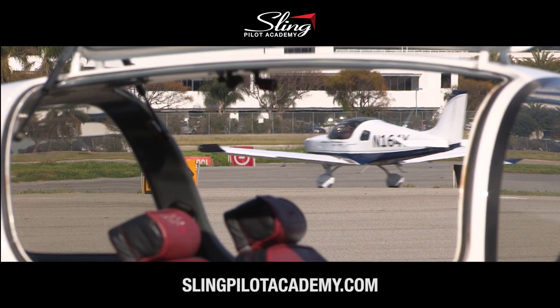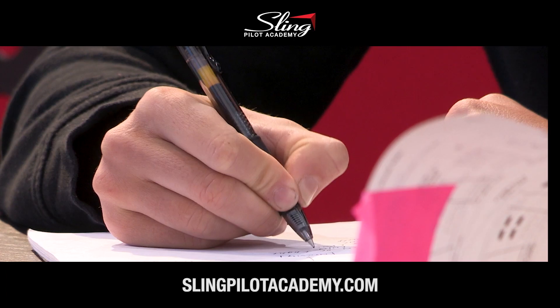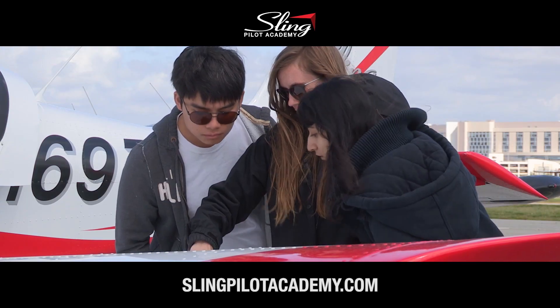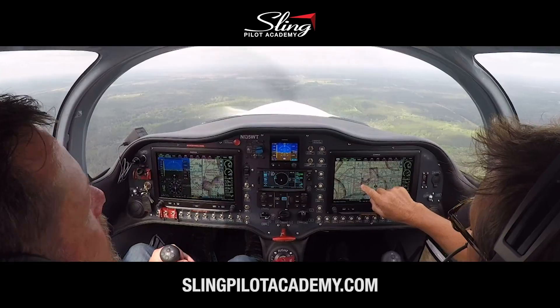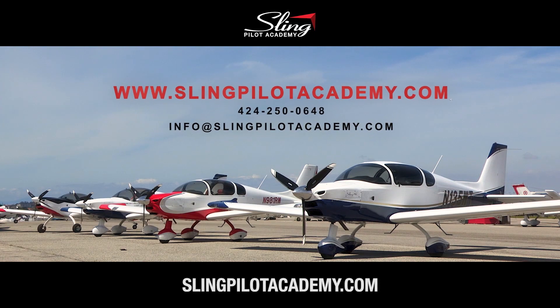There's never been a better time to become a pilot. At the Sling Pilot Academy you can get your private, commercial, and instrument ratings in nine months for less than sixty-three thousand dollars, and do it in modern, fun airplanes. Your flight training is going to be as exciting as your future career as an airline pilot. SlingPilotAcademy.com.